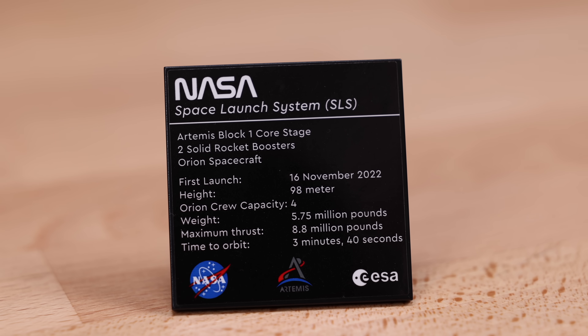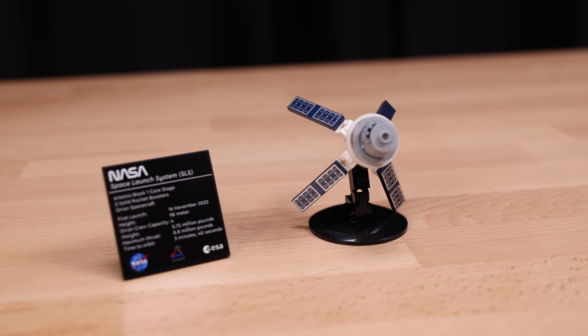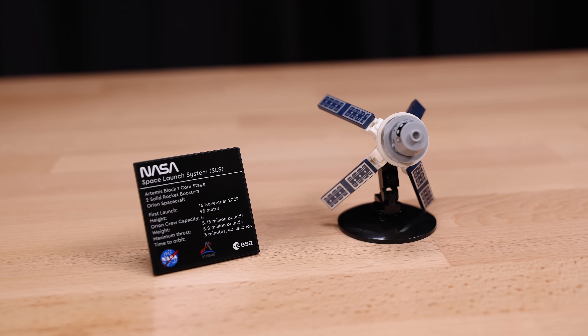We also have an information plaque on a six by six tile. Unfortunately, this is a sticker. It says the Artemis weighs 5.75 million pounds — that's equivalent to a thousand SUVs. That's crazy.